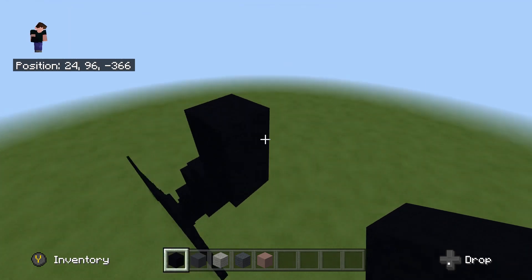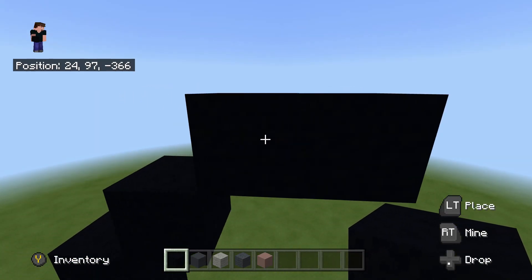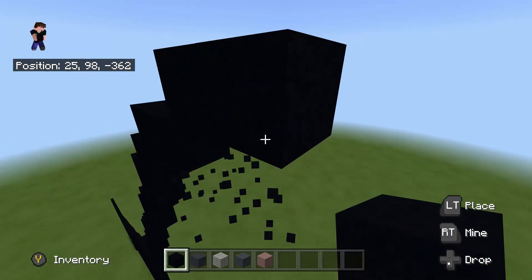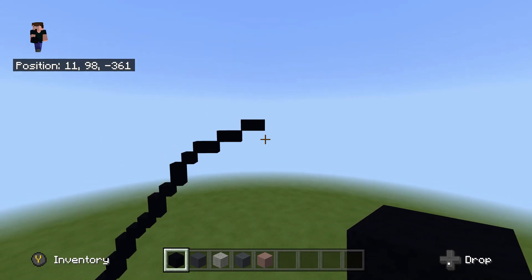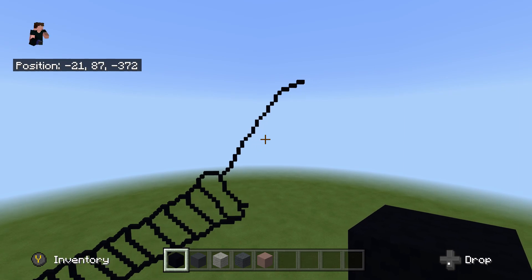Then we're going to do another upright diagonal, then another upright diagonal, and place one to the right. Do two more lots of what we've just done right here — upright diagonal, one to the right, that's one and two. So far we should look like this — just a quick review of what we've done.